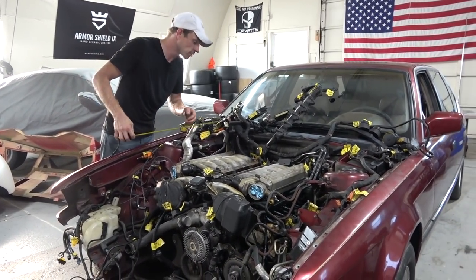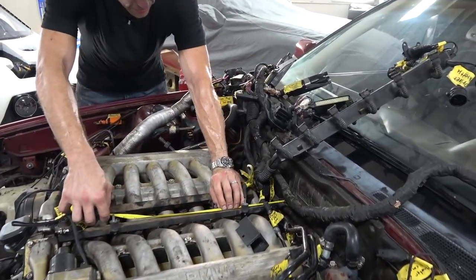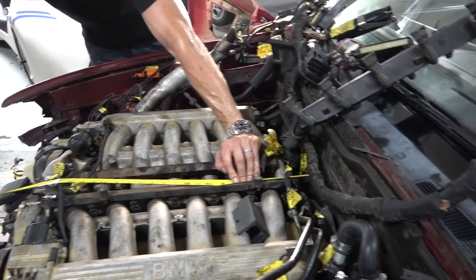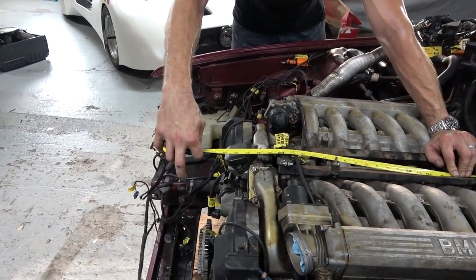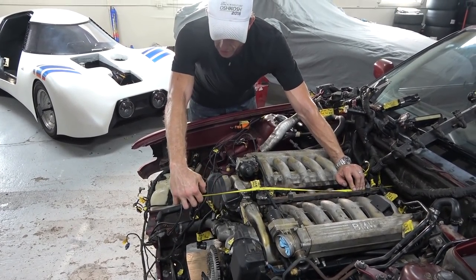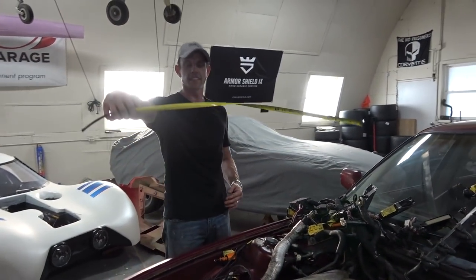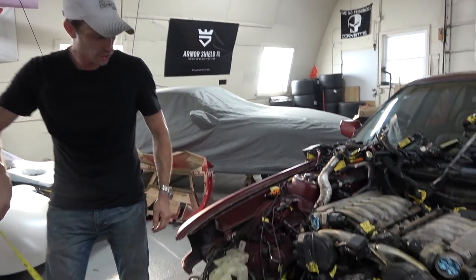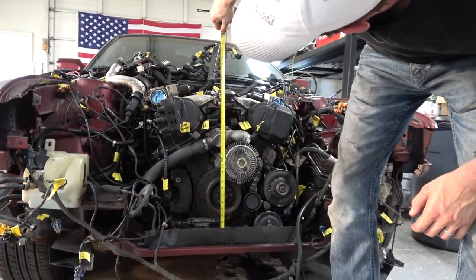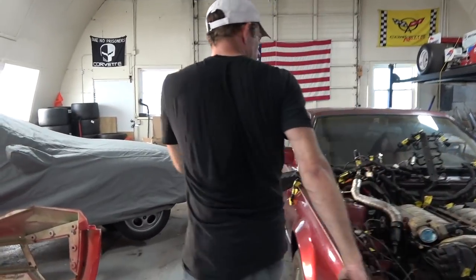So let's measure the length of this engine. I'm going from approximately where the bell housing of the transmission mounts to the back flange of the engine, all the way to the front of the accessories. I've got 31 inches of full length here. If I just want to go to approximately the front of the engine block, it's about 29 inches — so let's just say 30 inches give or take. I'm also going to measure the approximate height: looks like we're 23 and a half inches. So 30 inches long and 23 and a half inches tall — that's what we got.